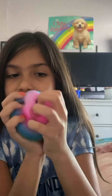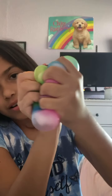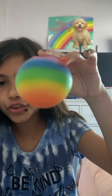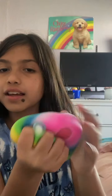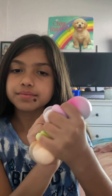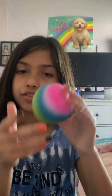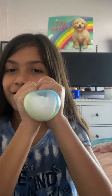It almost feels like a dough ball because the insides aren't like a nido feeling — they're almost a tough feeling, like what a dough ball would have inside. But it's not as tough as a dough ball would be. That is just so cool, I love that so much. Since I'm super happy that I got an epic fidget toy, let's move on to the next one.